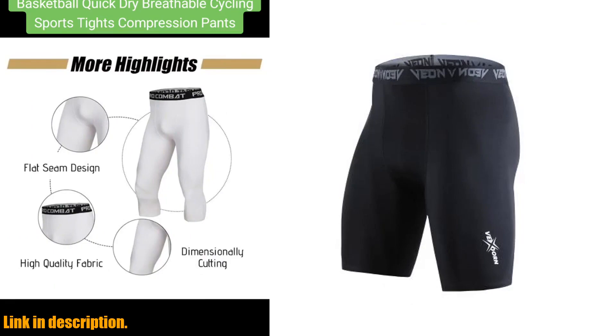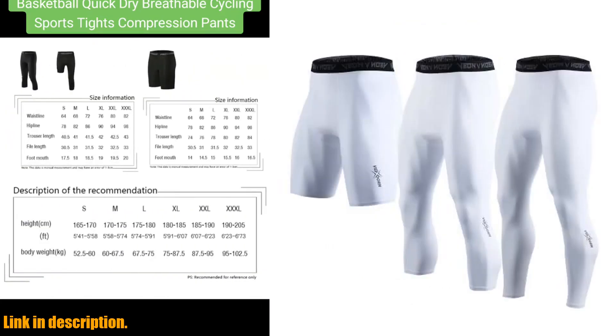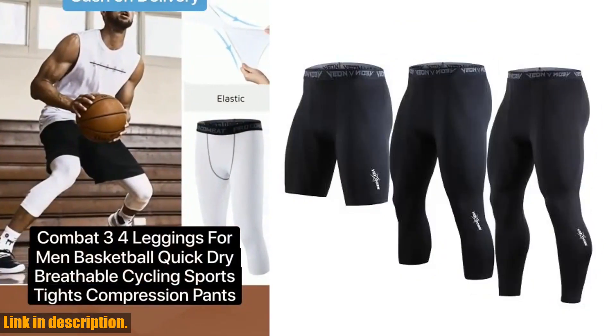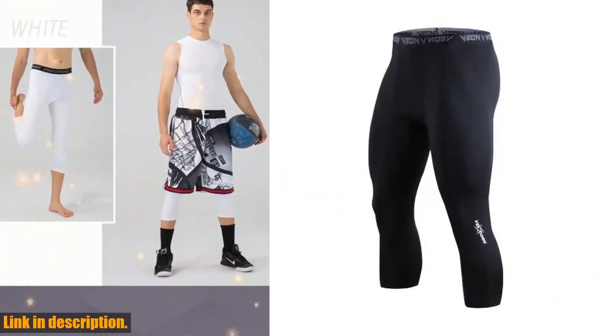Trust me, once you try these out, there's no turning back. Crafted from a high quality blend of 85% polyester and 15% spandex, these compression pants are designed to provide extreme comfort and flexibility, without any restrictions.